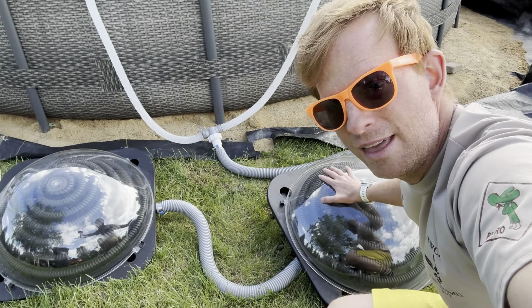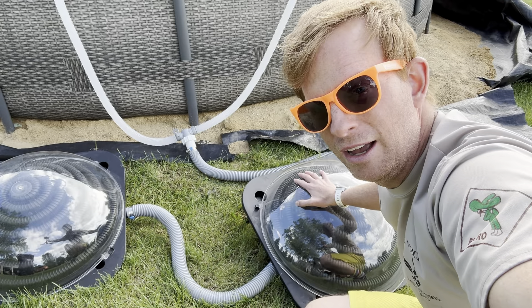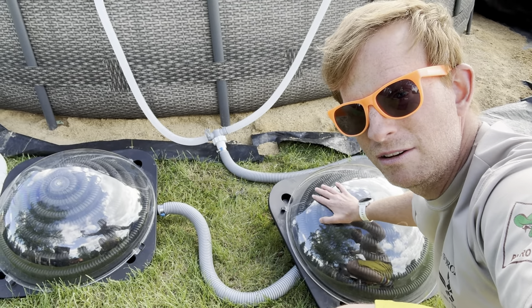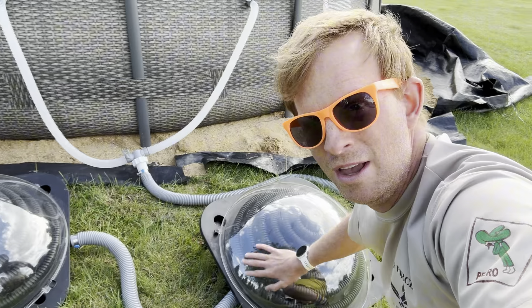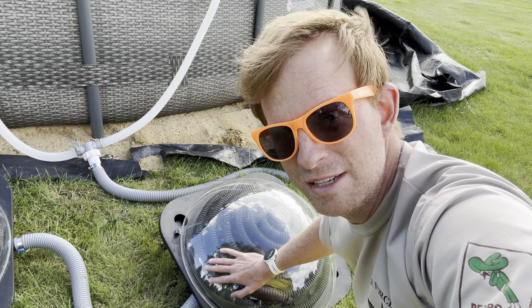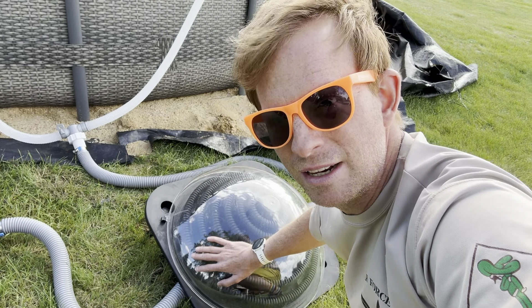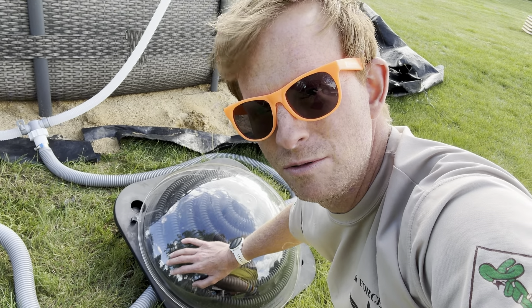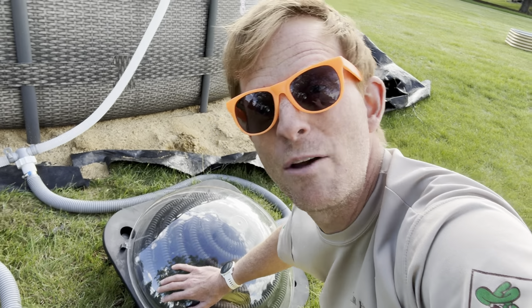Just a quick video of the Bingley solar dome heaters — we have not one but two here, and they can be daisy chained together. Pretty good success with these in the past, and hopefully we'll continue into the future. A link will be in the description — it is an affiliate link, meaning I get a small commission if you use it. No pressure at all. Thanks, and have a wonderful summer!